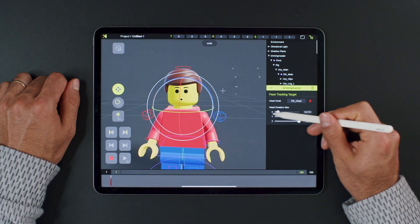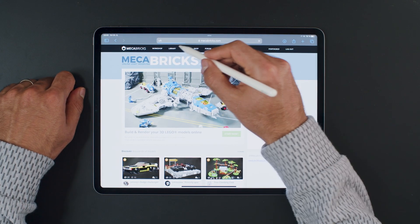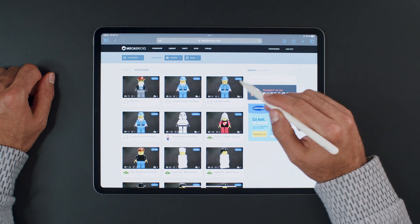We can also set which axes of the head controllers will be driven and adjust the intensity. Let's continue by importing a different minifigure model and using the rig.